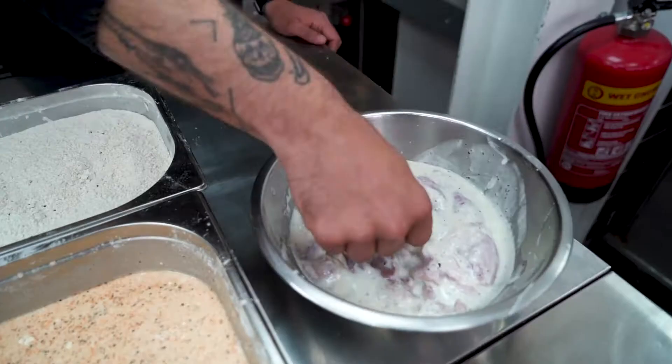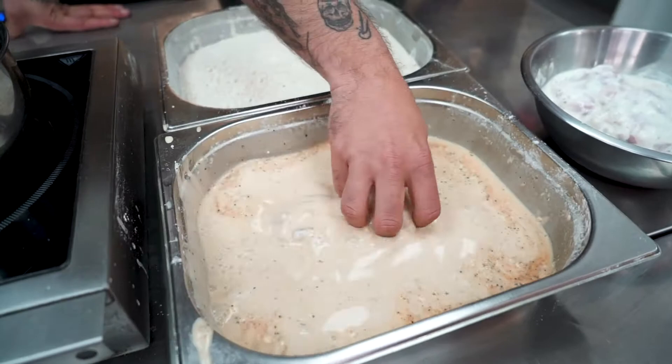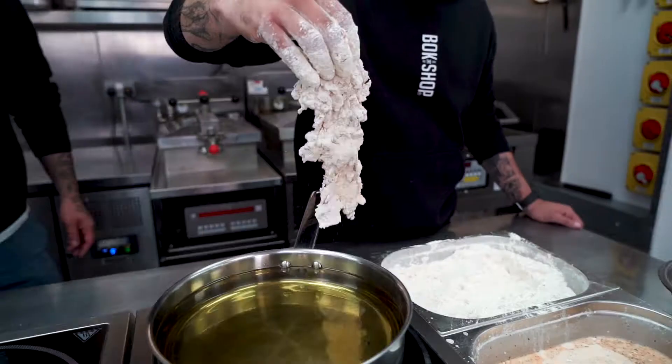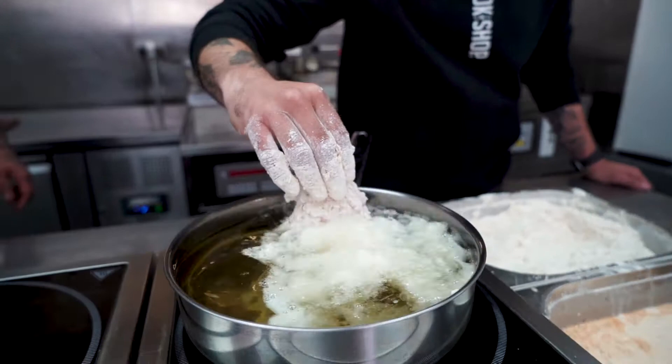Now we want to repeat the process with your chicken thighs. You want to wet dredge, dry dredge, lower them into the oil gently, give it 30 seconds, make sure they're not sticking together, and cook until crispy and golden.